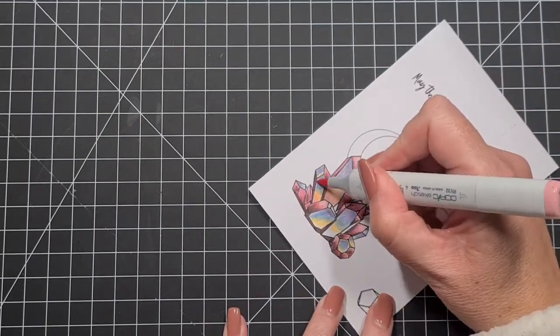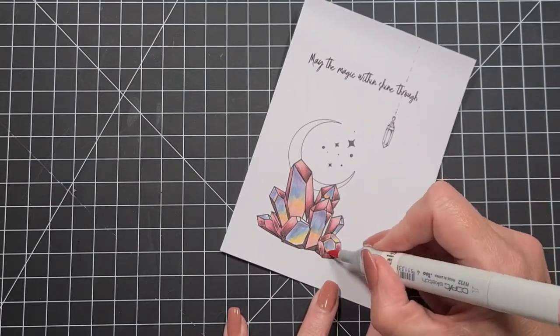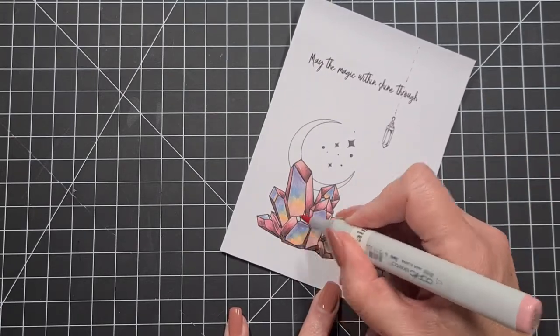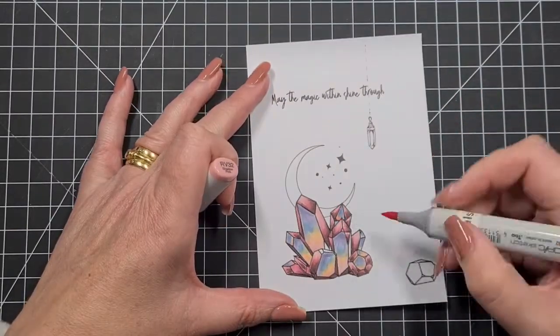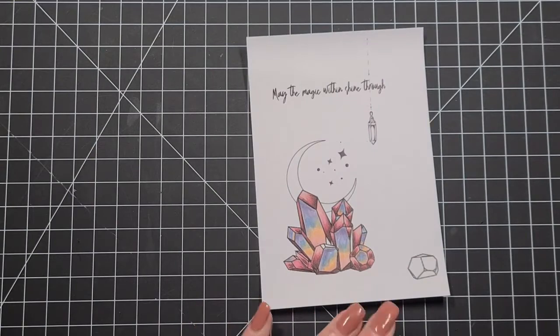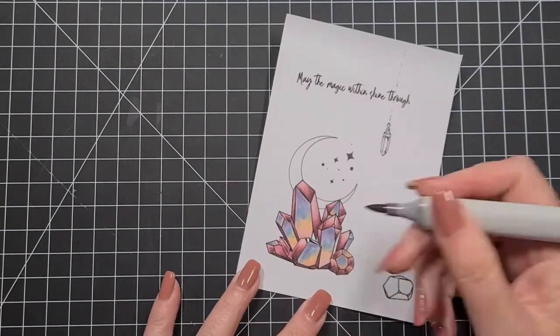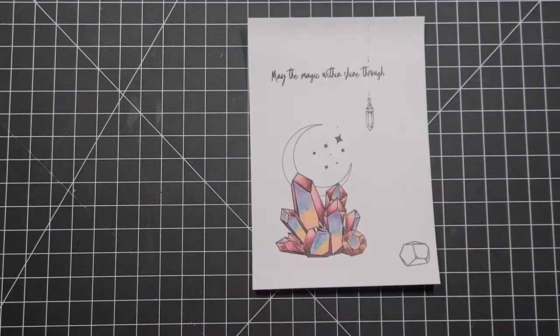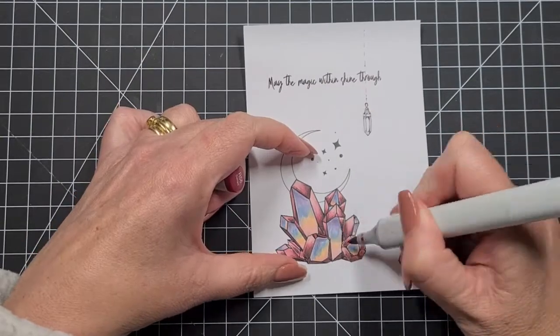That gives a hint of orangey yellow without it overtaking everything. If I did this again I'd probably change some of the surfaces — they're all front-on and I'd probably mix that up a little. But this is the first time I've colored a crystal so it's pretty cool just finding other little spots I may have missed.